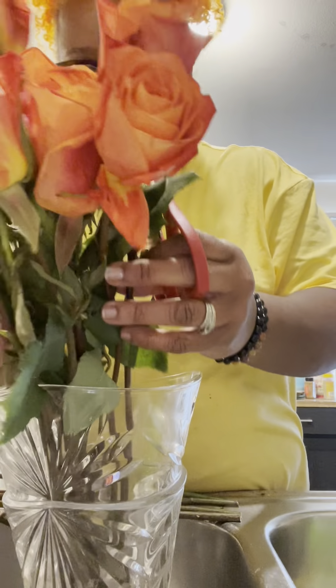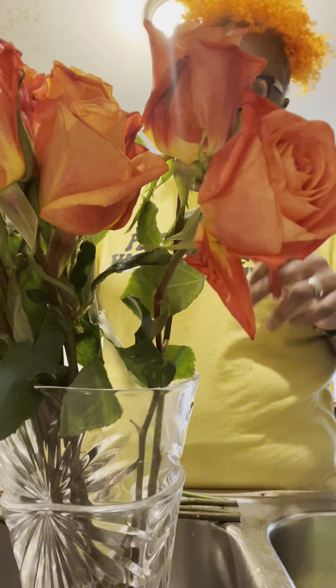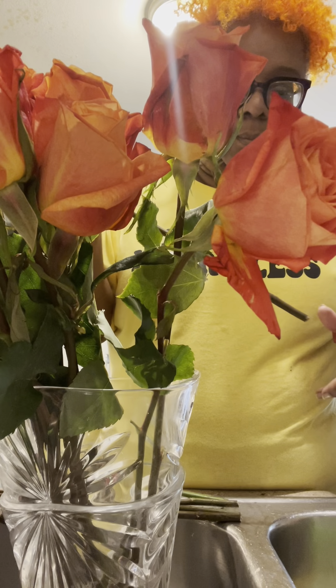Can y'all see me? Y'all don't need to see me, right? But my hair matches the flowers.